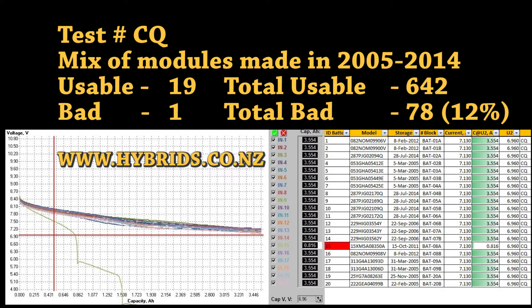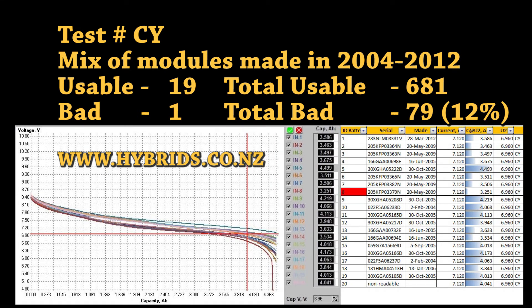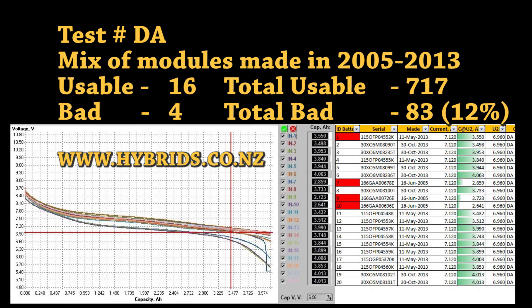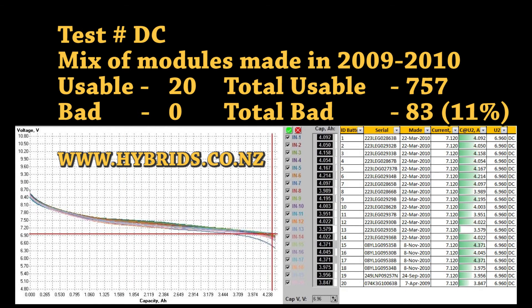As you can see from the test results, 15-year-old modules taken from low-mileage cars can still perform similarly to 5-year-old modules. It is not the age which kills the battery — it is the number of charge-discharge cycles, mileage in other words. Other reasons for battery failures are a clogged cooling fan, overheat of the battery as a result, and loss of electrolyte.